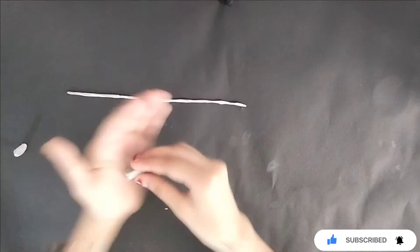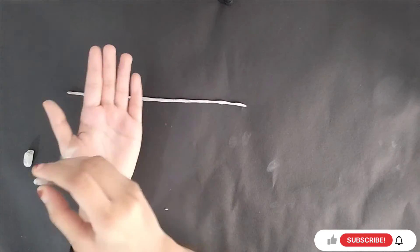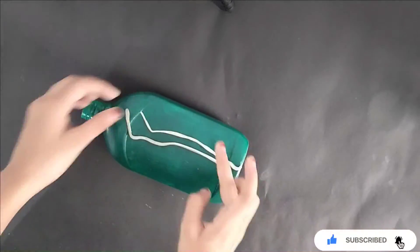Add a little roll to the top. Now we are ready to put a stick in the bottle.